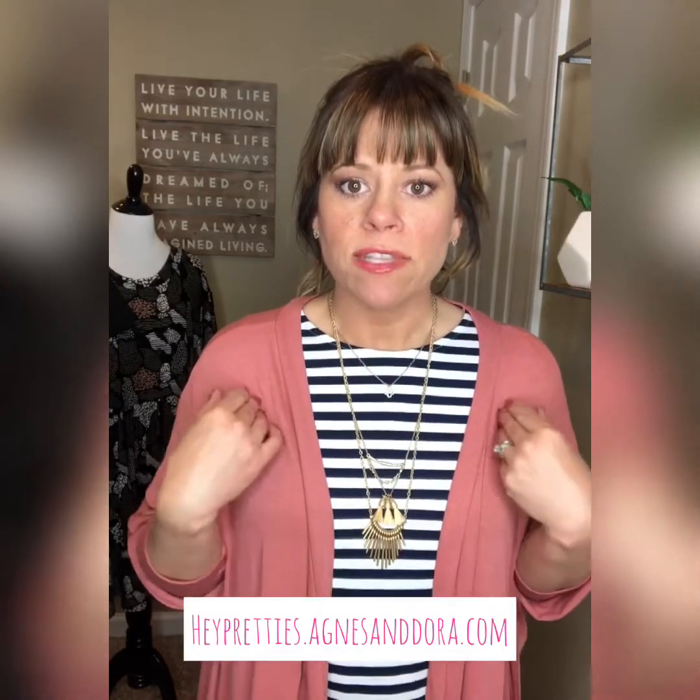They are $56, the same as our other cardigans. If you'd like to see what I have in stock, go to heypretties.agnesanddora.com. Right now I have this Dark Peach color and an Olive color, and I'm pretty sure I'll be getting more in the future.